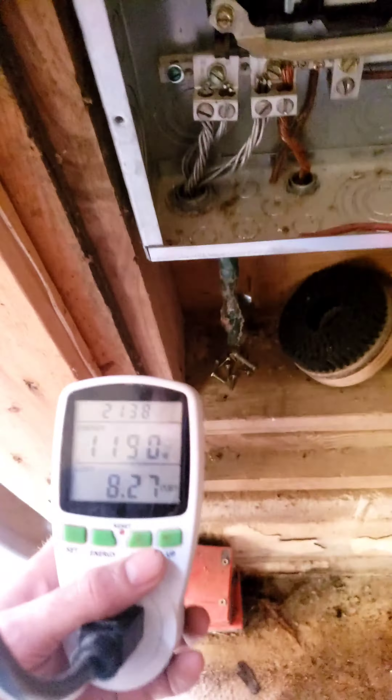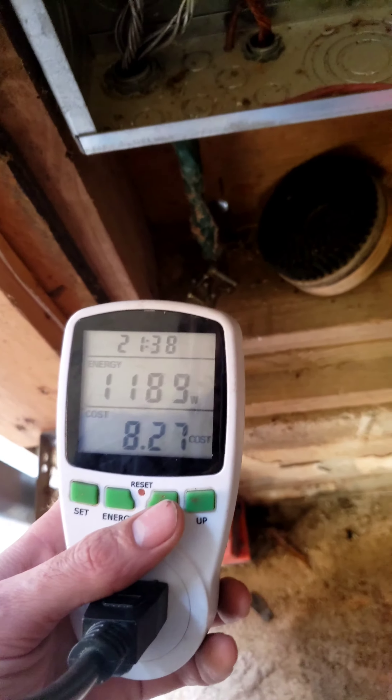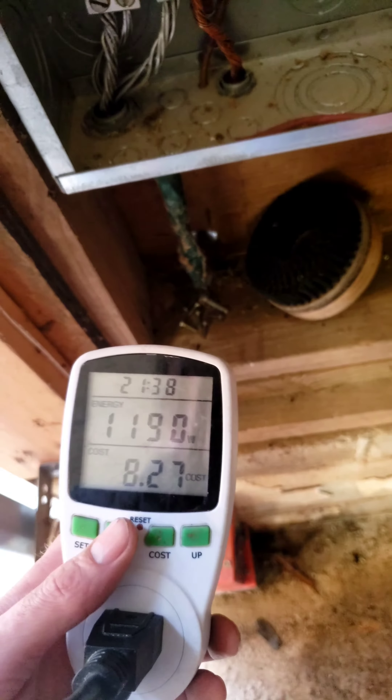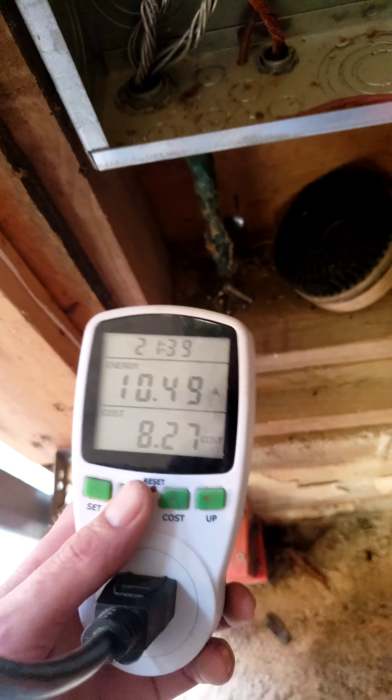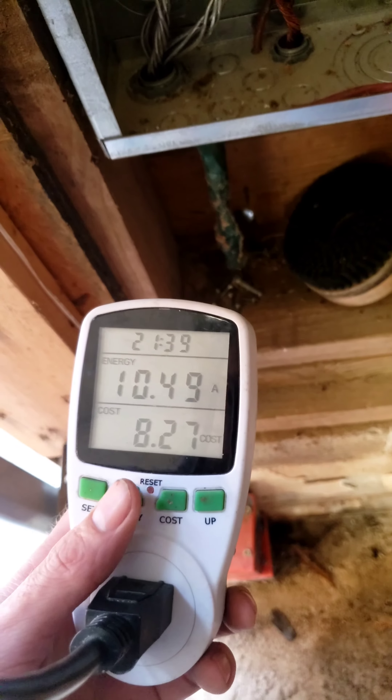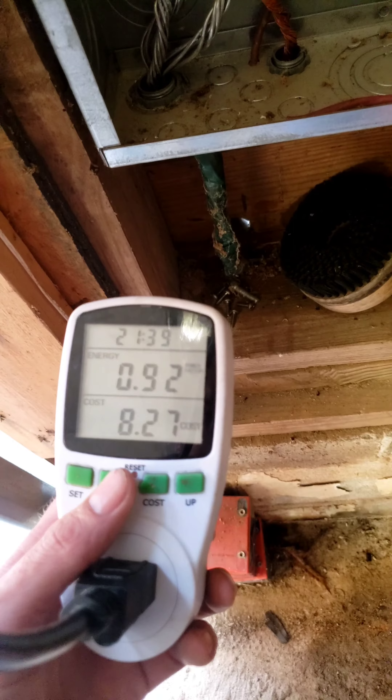As of right now I'm running on some extension cords, and I'm probably pulling a little bit more than I should — about 1,200 watts. It's not too bad, about 11 amps. I'm staying at 60 hertz.